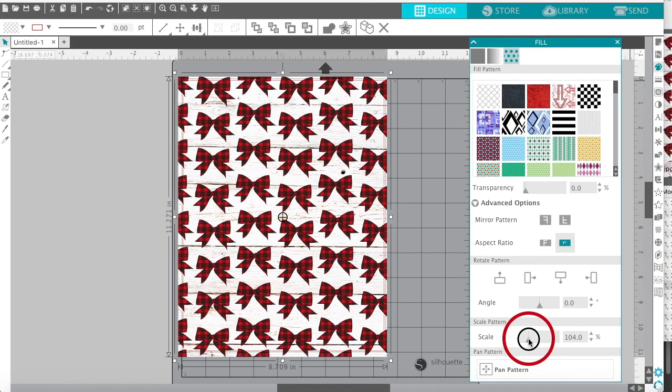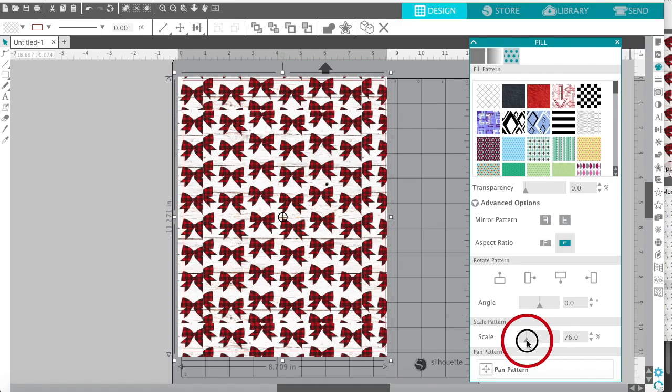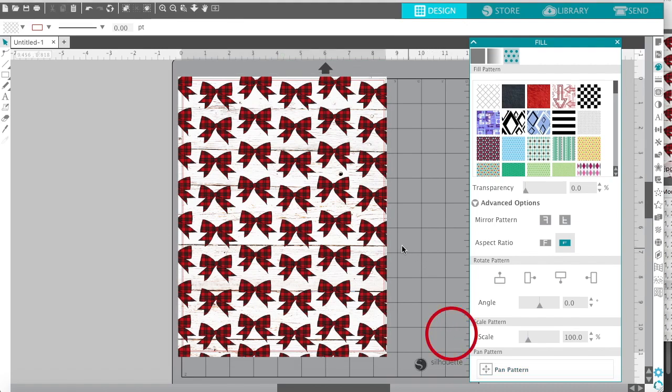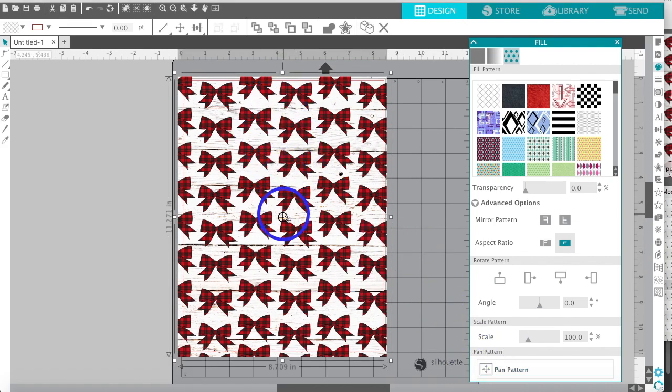There's also a scaling option — you can make it bigger, but making it smaller may not work well since the paper is 8.5 by 11. If you were making a small box or something smaller, you could scale it down. I usually keep scaling at 100% in its original form. There's also a pan feature — you see this little circle with a plus sign. Be careful not to move the center circle as that's a centering tool.